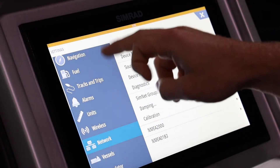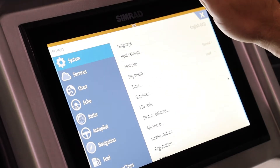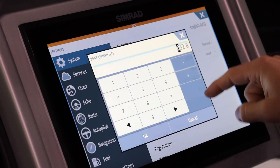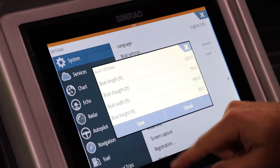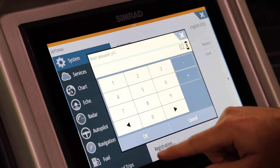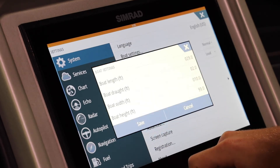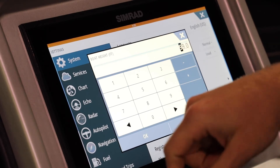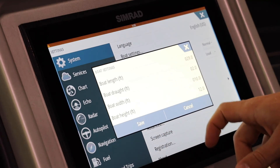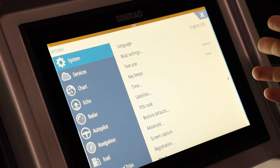Now we'll go to Boat Settings. From Network, scroll up to System and click Boat Settings. We'll enter all the information specific to the boat we're on. This particular boat is 29 feet in length, the draft is roughly 18 inches but we'll say two feet just to be safe — about half the tube diameter but we'd rather be safer. The width is 10 feet wide on this boat; 8.5 feet is standard but this one is 10. The height with the bimini is roughly 12 feet. These dimensions matter because you can set alarms for shallow water or low bridges that the Simrad knows about. We'll click save — that's the generic boat setup.